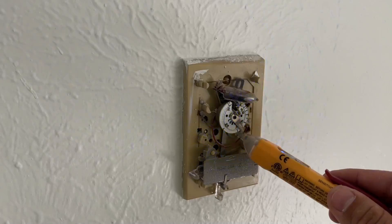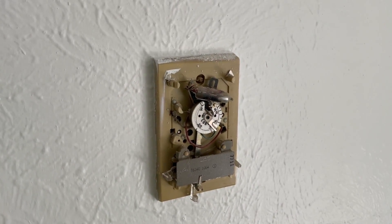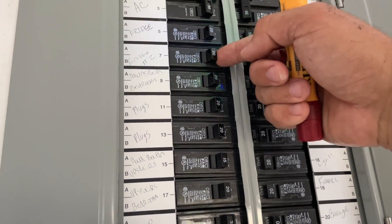Let's check for the voltage. You can see there is low voltage coming here. So the first step would be to turn off the breaker. Go to the breaker box and find the furnace. We have the furnace right here.